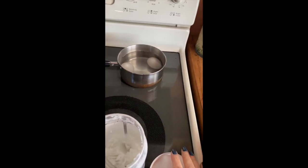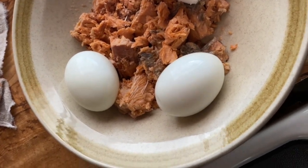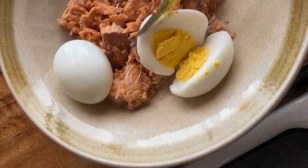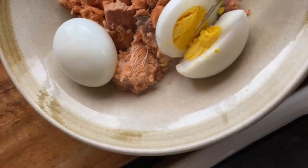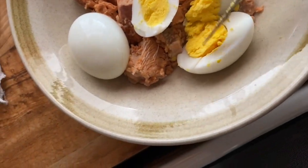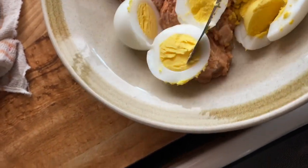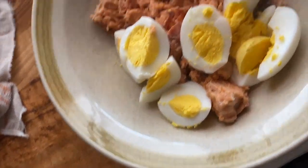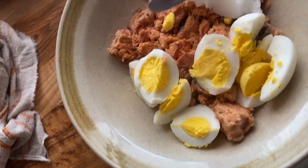I've got my eggs peeled and now I'm gonna cut them. That came out nice — I like that consistency, somewhere between a soft boil and a hard boil. I'm gonna quarter these so they'll be a little bit less messy to eat once they're in the soup.